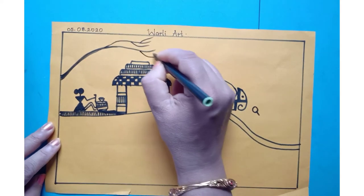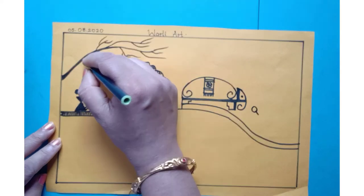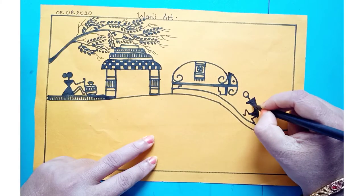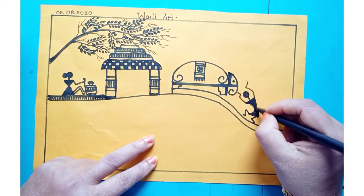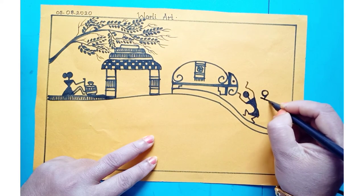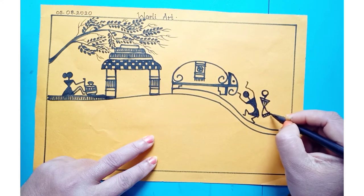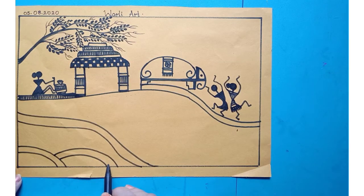So what do you see here? Now we have to draw small leaves, same we have to draw. Only this part we have to show some design, and here also you have to show some parts.